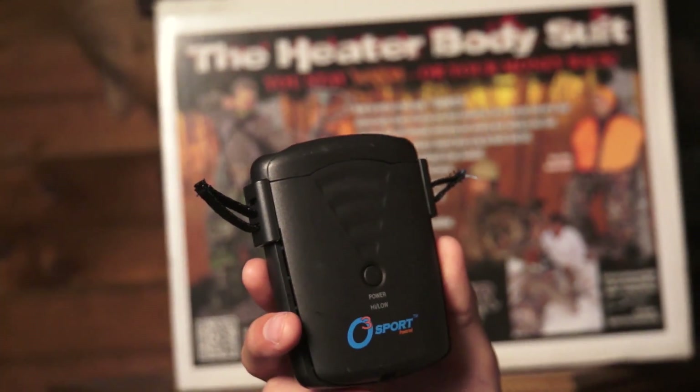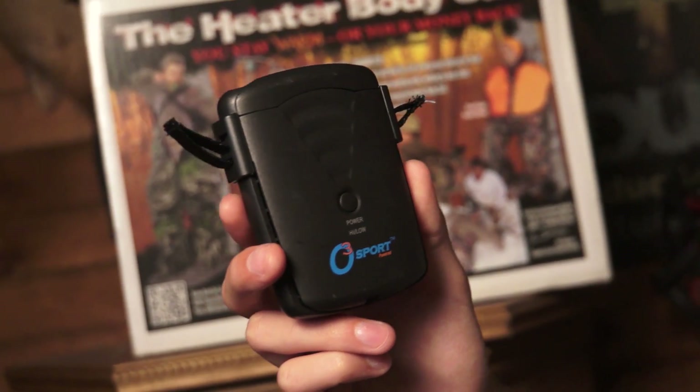What this little unit basically does is it goes inside your Heater Body Suit and it makes you scent free. I am not a scientist, I don't know why it works. All I can tell you is I've had one before, and Tom sent me one.